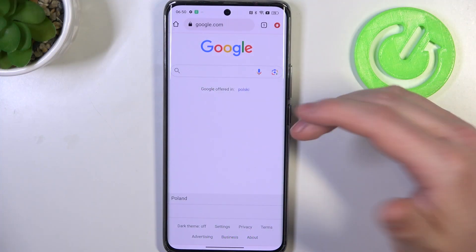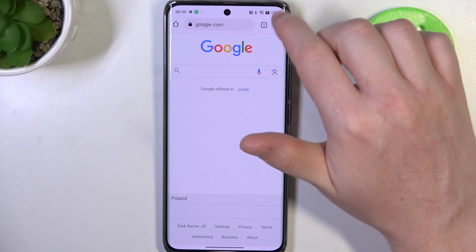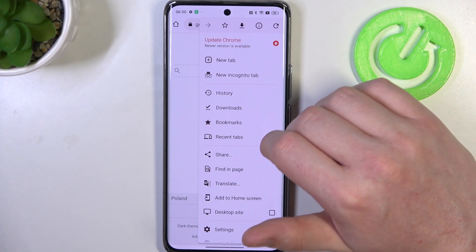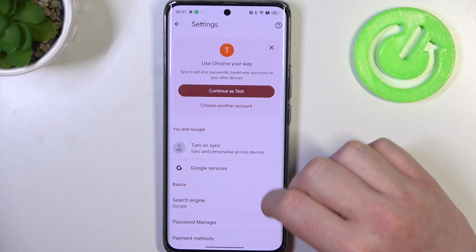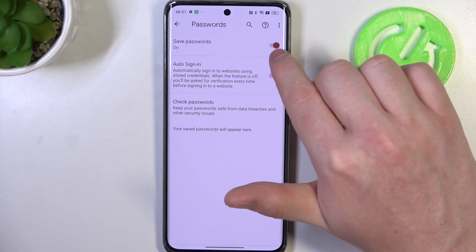To do this, first we'll need to open our Google Chrome. Then click on the three dots or arrow pointing up in the top right corner of the screen and go to your settings. Inside we have password manager and make sure that save password is on.